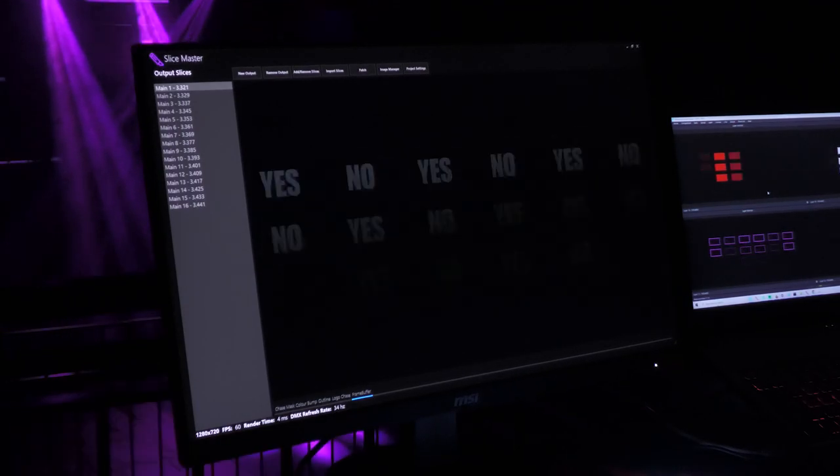This leads us swiftly onto frame buffers. This output is similar to colour bumps but allows you to load an image into SliceMaster to use instead of a solid colour. Simply load your images into one of the 64 slots and instantly trigger it from your lighting console.